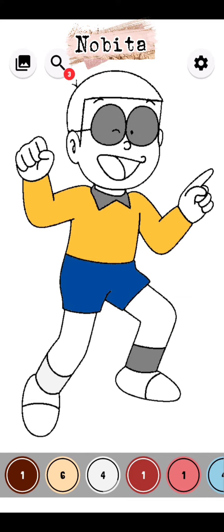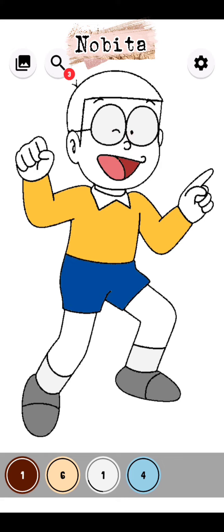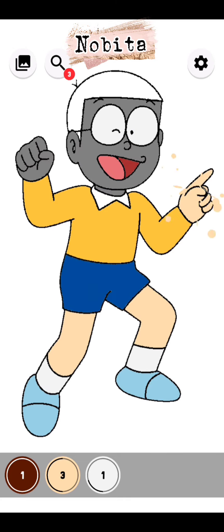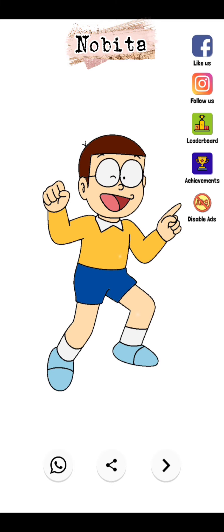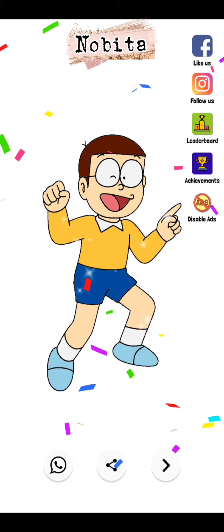Now his pants — oh sorry, his shirt. How could I forget his glasses! Now it's shoe time. How could we forget! Shoes are done, now it's skin time. Complexion is done. How could we forget his hair? Wow, Nobita looks stunning!